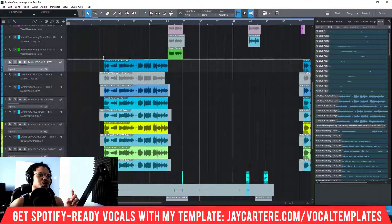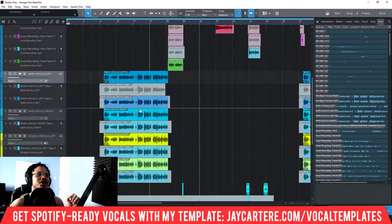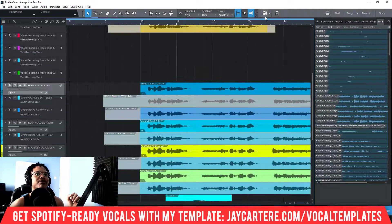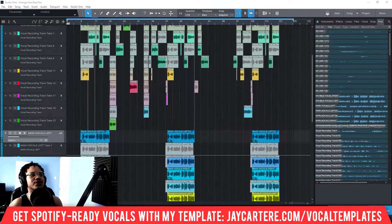Step number two: you want your chorus — at least one part of it — to start on a bar. As you can see in this chorus, I've got a few takes: the main take and then left and right takes. You want at least one of these audio clips to start on a bar — this one is starting on the ninth bar, and it's snapped to the grid, so everything is definitely on time.